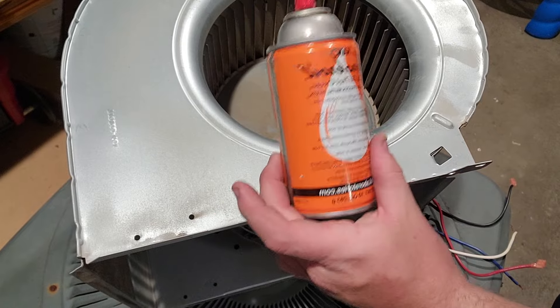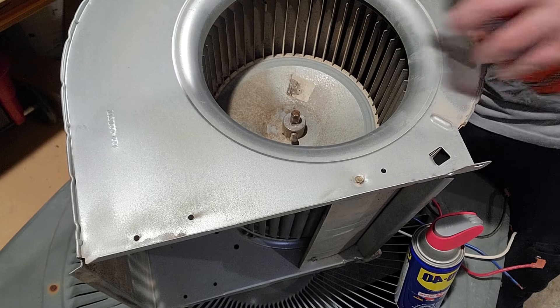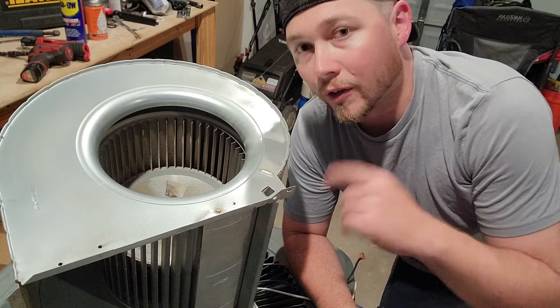Next up you're gonna want to take some WD-40 or some air crawl and spray it on the shaft. I personally like the air crawl - it really, really works. Now that the shaft is taken care of, you want to flip it over.